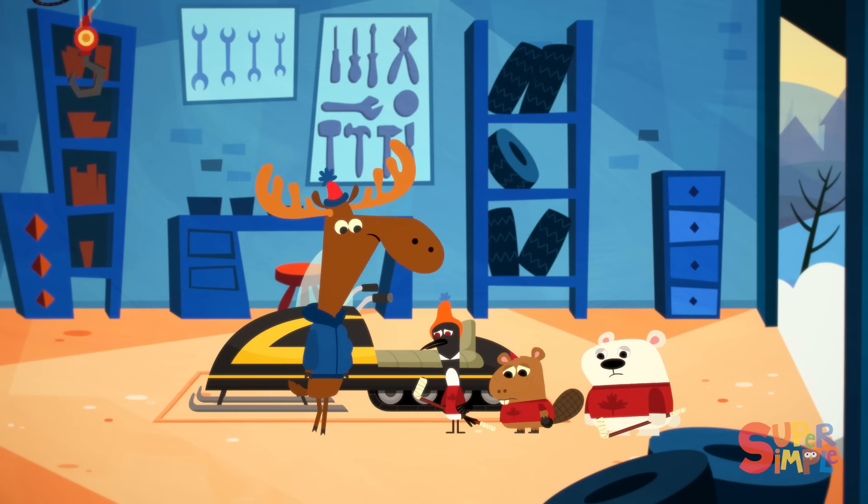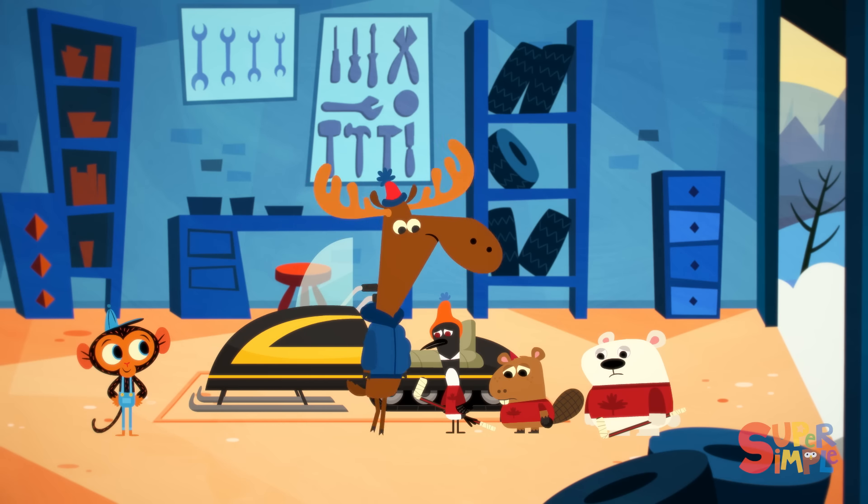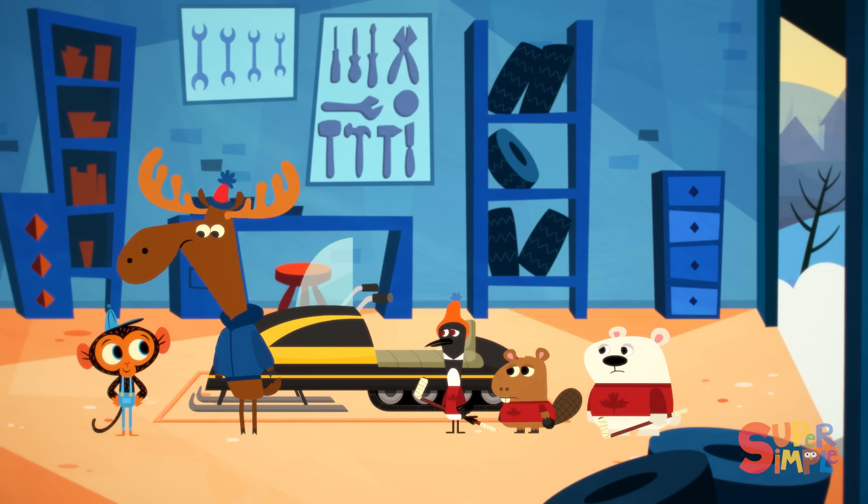Who could it be? It's Coach Moose and his hockey team, the Junior Rangers.